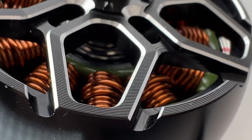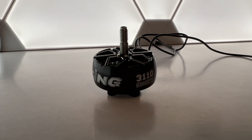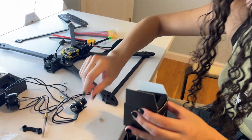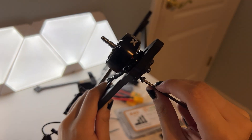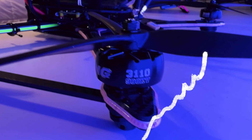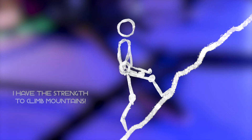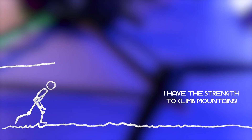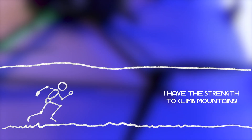To power our drone, we're equipping it with 900kV iFlight Zing2-3110 CineLifter motors. These motors are specifically designed for larger drones, offering a balance between power and efficiency. The 900kV rating means they spin at 900 revolutions per minute per volt, providing the right amount of thrust for carrying heavier payloads without sacrificing flight time.